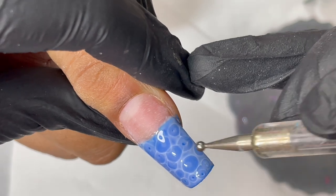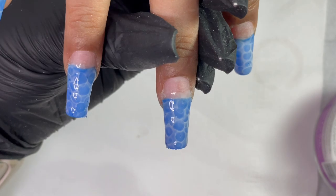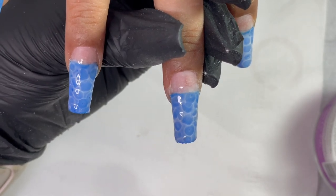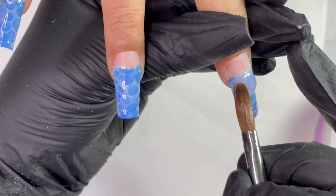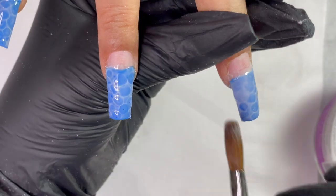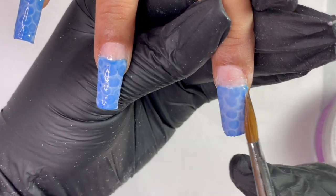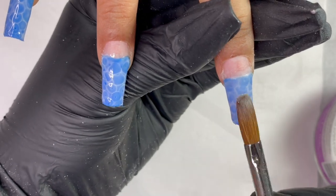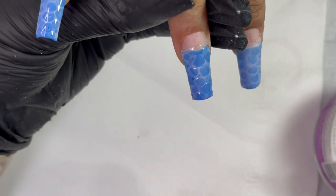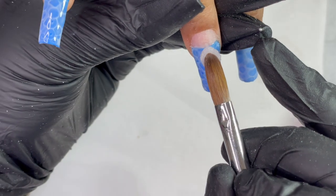Once this is done, I recommend a flash cure or at least 15-20 seconds of curing before moving on. The next step is to encapsulate it with a clear acrylic. I'm using Glam & Glitz Back to Basic clear acrylic, applying a thin layer on top because we're going to do an ombre with a nude color after this, and then encapsulate that ombre effect as well.